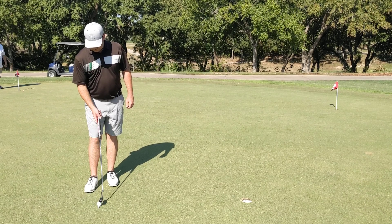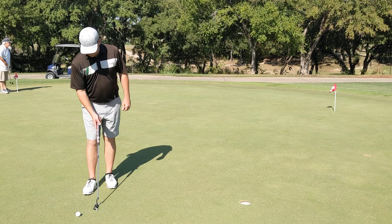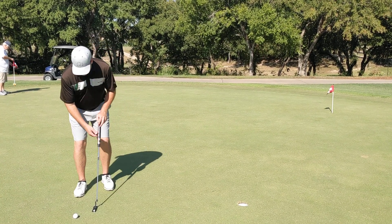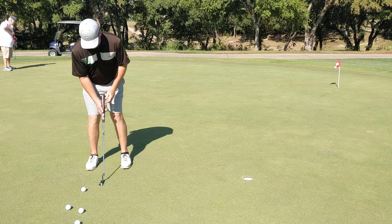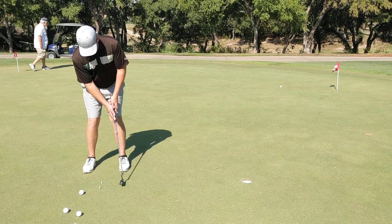I'll give Tiger some credit on this drill — I used to do it, but I think he was the first one to talk about it. Nonetheless, all you do is take two tees. Put the toe of the putter just slightly outside the toe and the heel of the putter just slightly outside the heel.